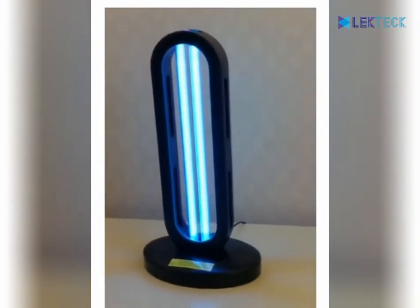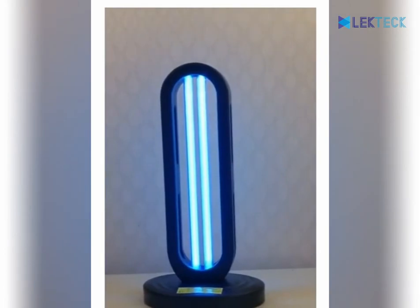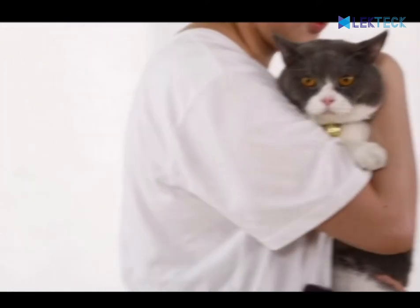It has a 99% sterilization rate and will give your family a healthier living environment. When using the lamp, please place the UV lamp in the proper position, connect the power supply, and then select the appropriate working time.